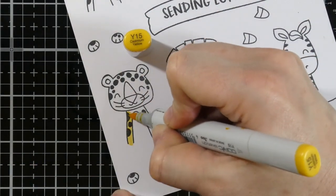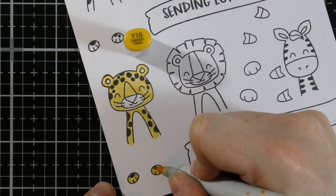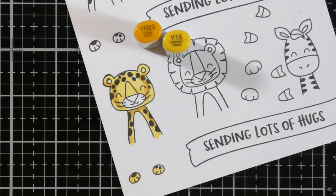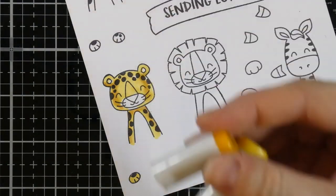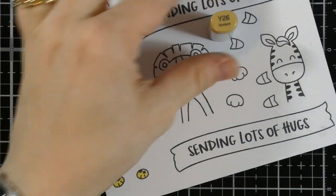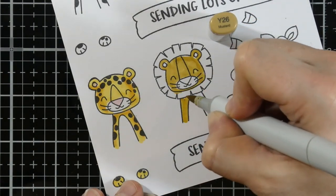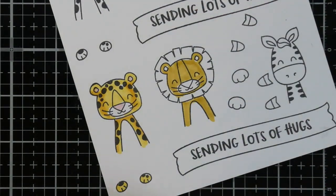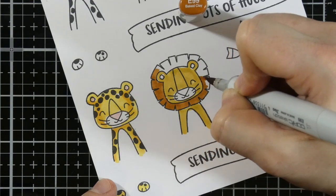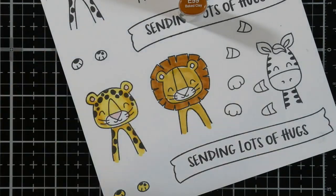Now that all of those are stamped we're going to start our Copic coloring. I'm bringing in the Y5 — I am not coloring these little guys to look exactly like a cheetah would because these are cartoons, so I'm just bringing in colors I like. We've got the Y15 and then the YR23 for his darker shade and I'll blend that out a little bit. I'm going to leave most of his muzzle white but I'm going to bring in the RV11 for his nose and ears — and I do that for all of the critters. For my lion his base color is going to be Y26. I'll let that dry a bit because alcohol markers will tend to stay a little damp, and while it stays damp I can move on to his mane which I'm using E99.